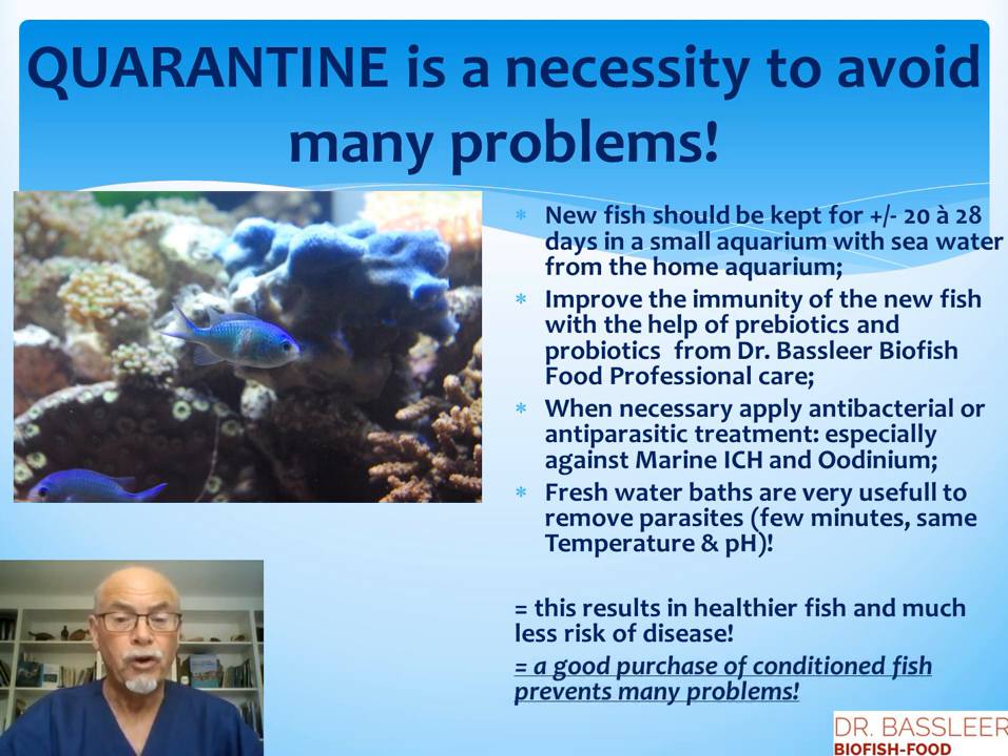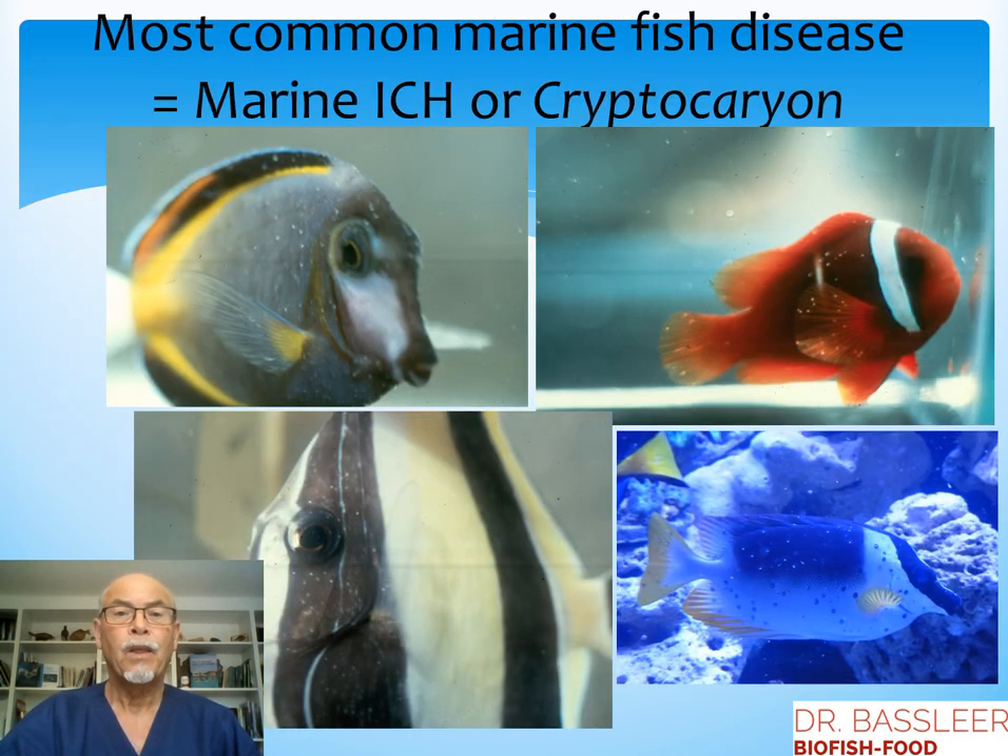This results in healthier fish and much less risk of disease. Of course, it is important to know that a good purchase of a conditioned fish prevents many problems, so make sure you buy from a good aquatic store. The most common marine fish disease is cryptocaryon, or marine ick. As you can see on the picture, all the white spots are marine ick.